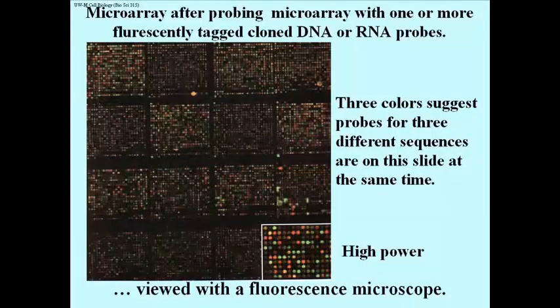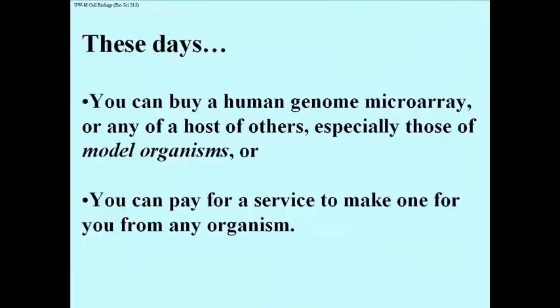These spots are visualized with a standard fluorescence microscope. These days, you can go and buy a human genome microarray, or any of a number of others — especially those of model organisms like the worm Caenorhabditis elegans or Drosophila melanogaster. Or, if you have an organism that is not one of the model organisms and you have a grant, you can pay for a service that will make a microarray for you, providing you with slides to do various kinds of analyses and ask a variety of questions.